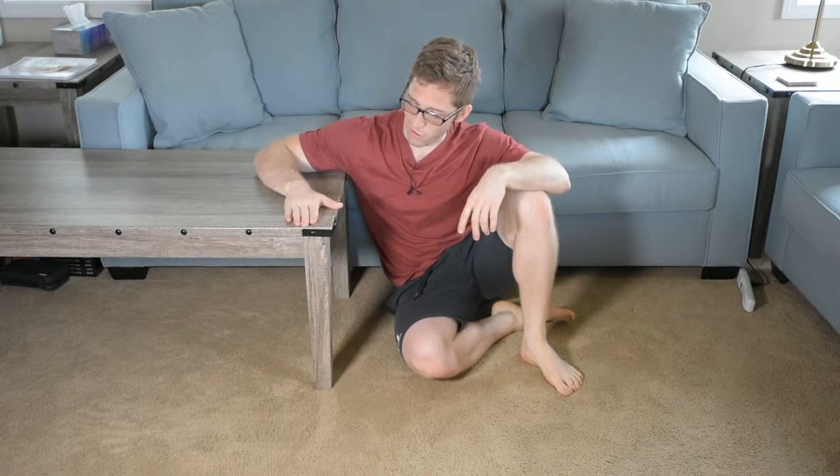Hey everybody, Lance here. Here is our coffee table and I'm going to show you one of my favorite variations of the push-up, the inclined push-up.